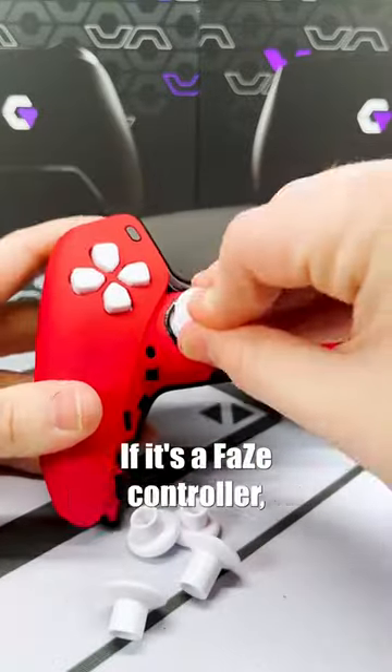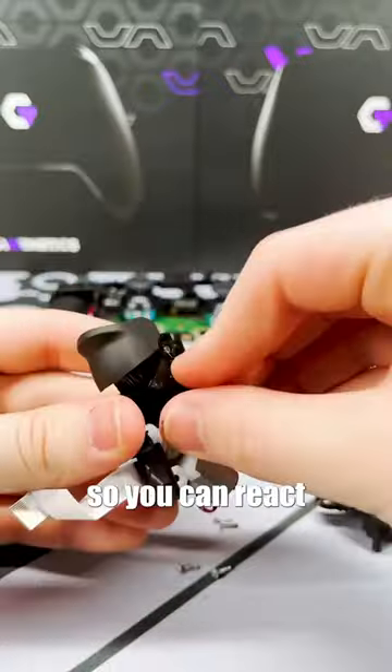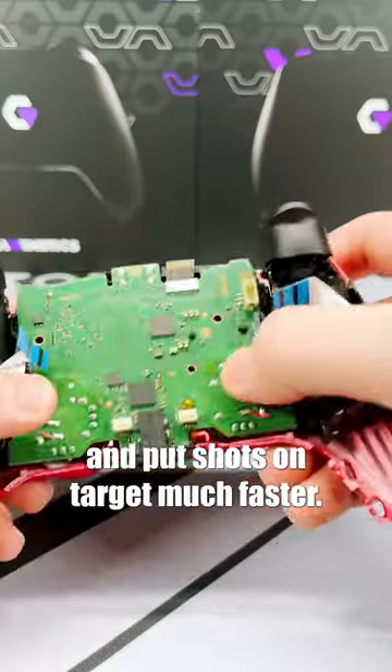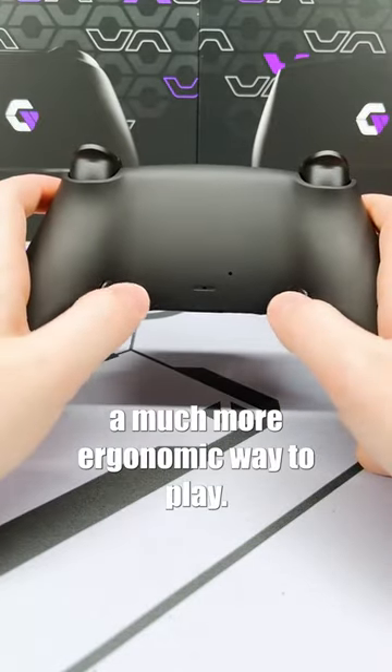If it's a phase controller, it's definitely going to need mouse click triggers and some back buttons. The mouse clicks have a super short pull so you can react and put shots on target much faster. The back buttons will always let you stay in control of your thumb sticks and provide a much more ergonomic way to play.